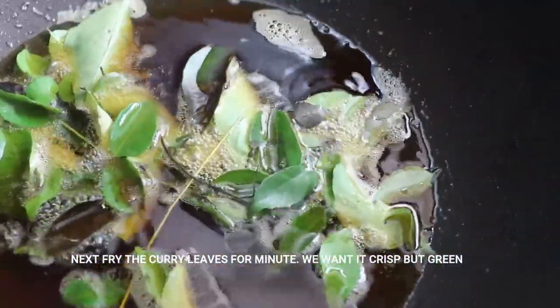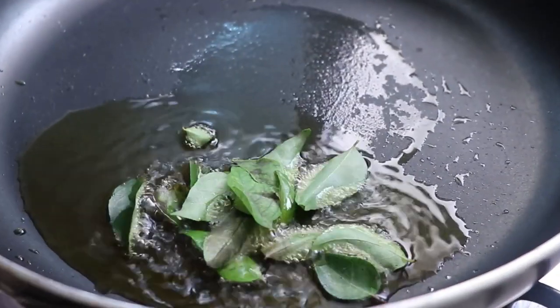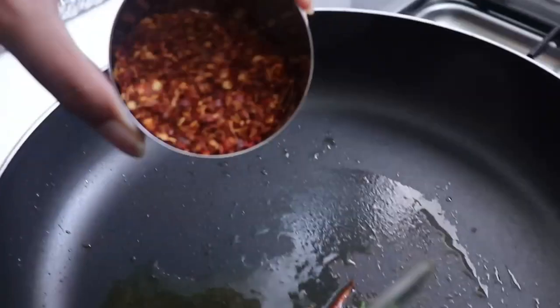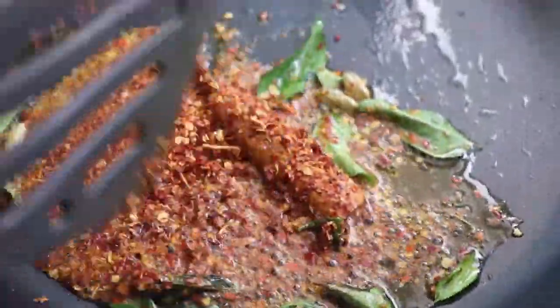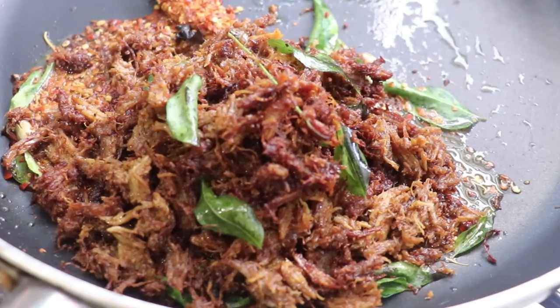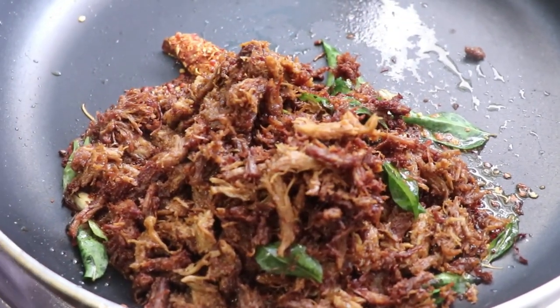Next we're going to add our curry leaves. Put them in for a minute or two — we want them crisp and green, not brown. Now we're going to combine everything together. In a separate pan add a little oil, fresh curry leaves, cardamom pods, a stick of cinnamon, and spicy dried chili flakes from Sri Lanka. You can add chili flakes that you like, but these are the best for this recipe. Then combine everything together — your fried shredded beef, fried curry leaves, and fried onions — in low heat.